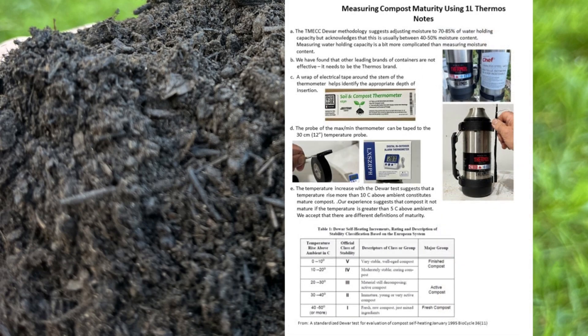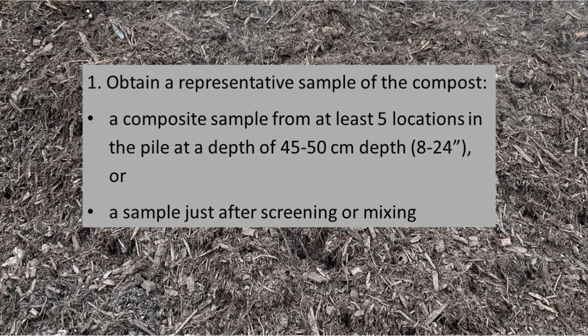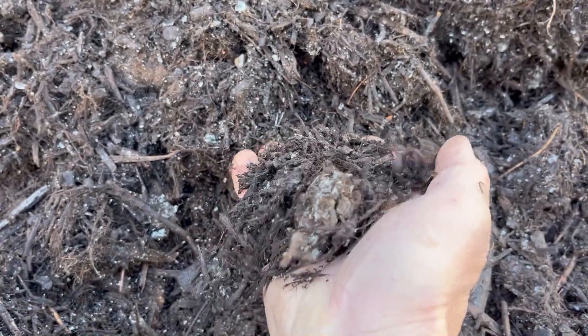The procedure is as follows. First, take a representative sample of the compost. This can be done either after mixing the pile of compost or by taking a composite of at least five subsamples.